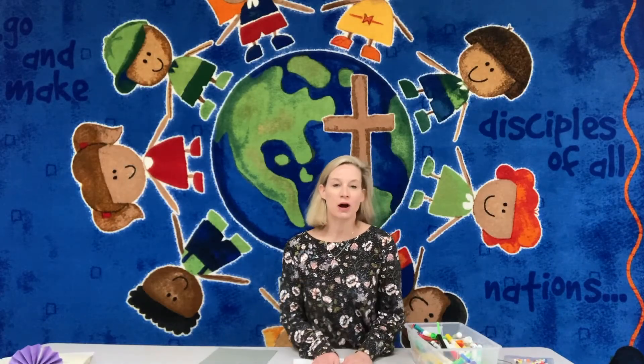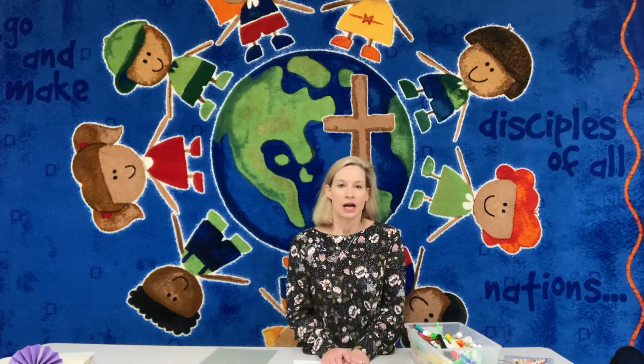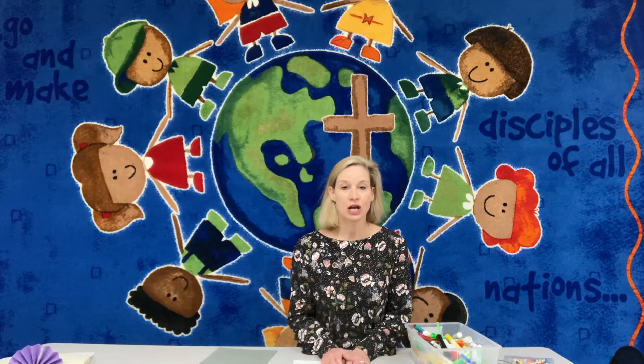Hi everyone and welcome to the activity portion of your Sunday school class. As you know, we were talking about those who mourn and how we can be a comfort and share God's comfort with those who are sad.